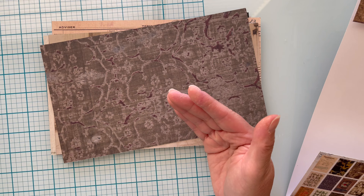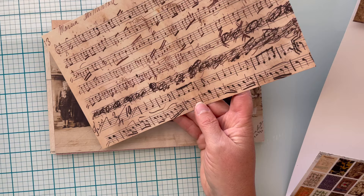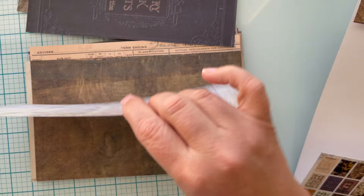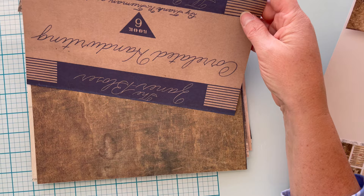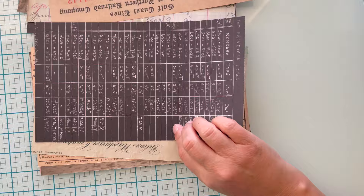I'm not going to do a whole lot of embellishing because I really want you to see what this paper has to offer as well as this fun fold — it's super simple. I want to be able to use both sides. I think I want the inside to be rather plain.